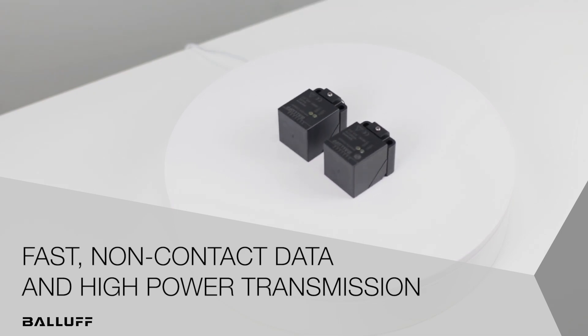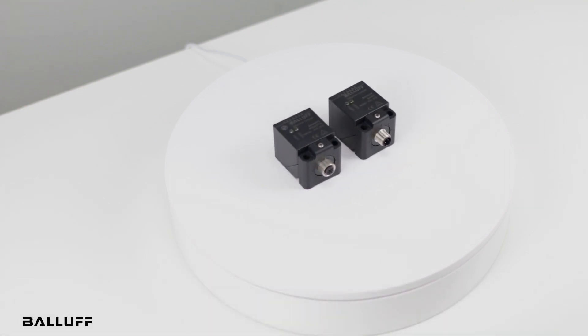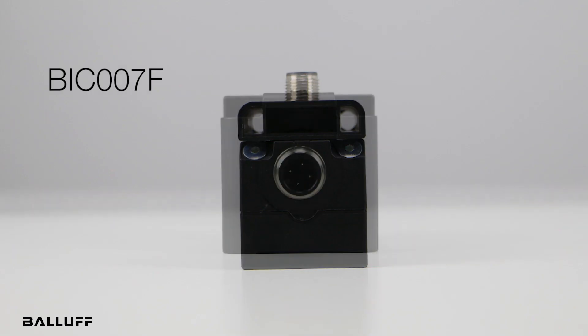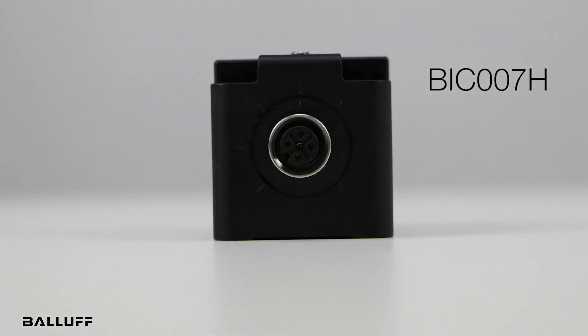Welcome to another product introduction from Balif. Today we will review another set of products in our full portfolio of inductive couplers, the Q40 series. This includes the base, the BIC007F, and the remote, the BIC007H.